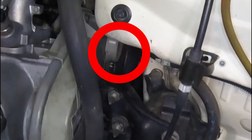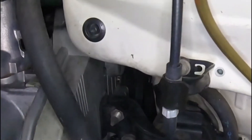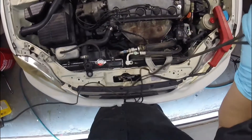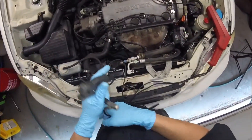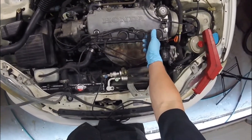Here are the timing indicator marks that we will be lining up later on in the video. You'll see on this you'll have marks on your timing cover and on your crankshaft pulley. First, we're going to connect the lead from the timing gun itself to the number one cylinder.